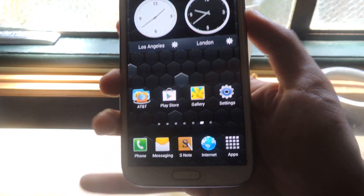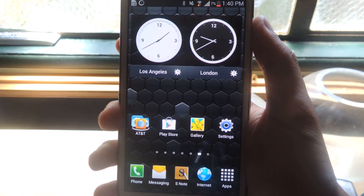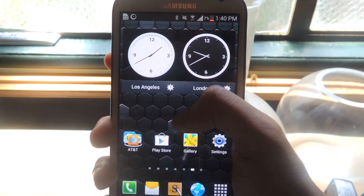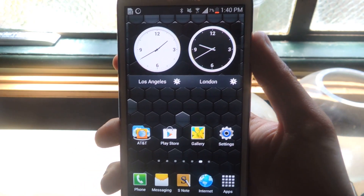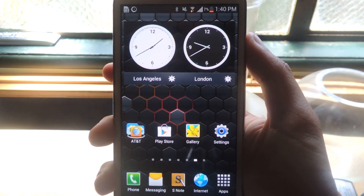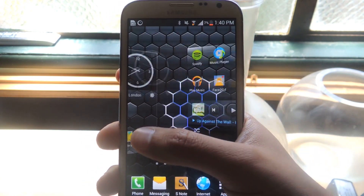Hey guys, it's Nelson with Galaxy Note 2 Softmoder, and today I'm going to be showing you how to turn a selfie into a GIF. Super important — the first thing you guys are gonna want to know is that it's actually not pronounced 'gif,' it's pronounced 'jif.' So you're wrong, your parents have been wrong, your teachers, aunts, uncles — everyone has been wrong. It's actually pronounced 'jif,' and you guys can look that up if you don't believe me.